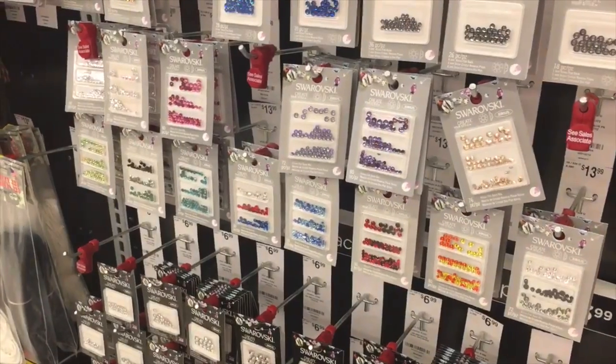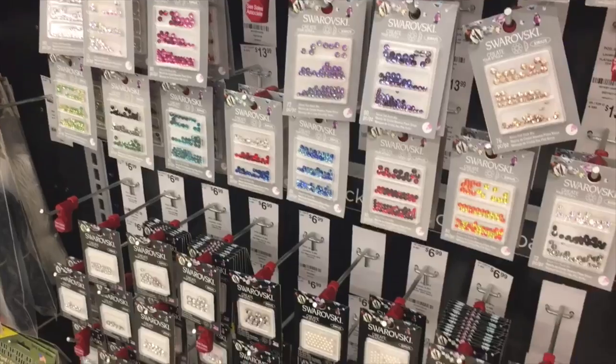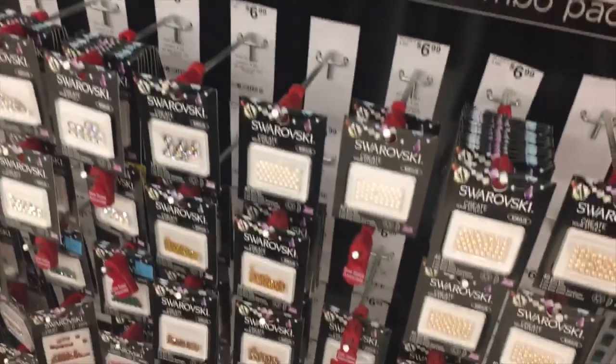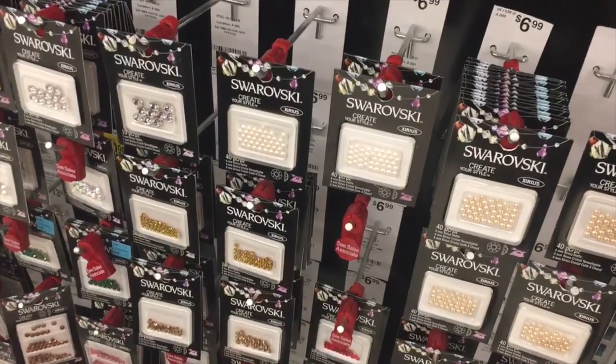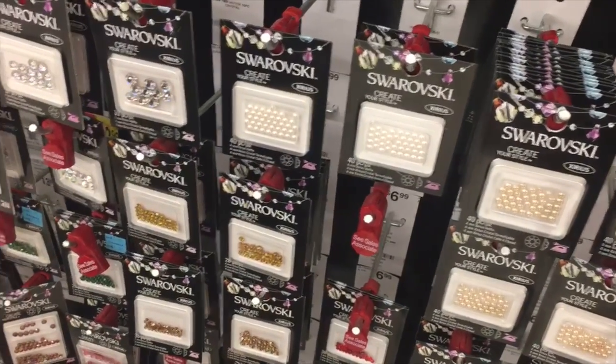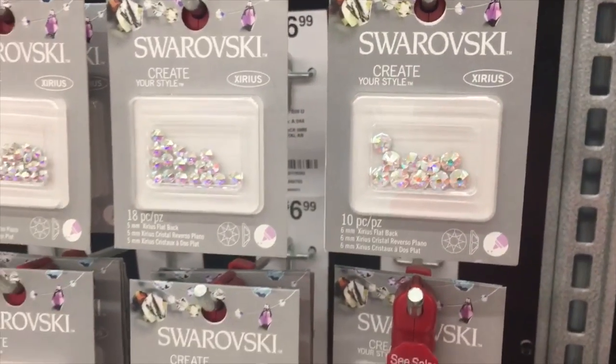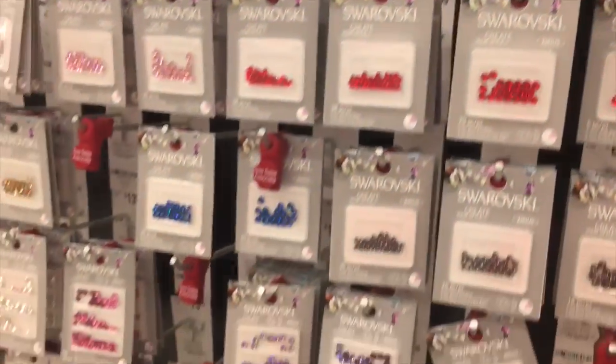We're just looking at the Swarovskis — I picked up some of these pearl ones the last time I came, and I also picked up some of these giant Swarovskis. I'm not getting anything today though; there's nothing on sale.